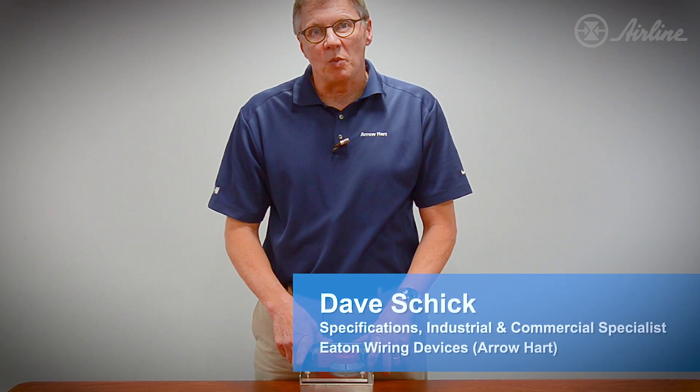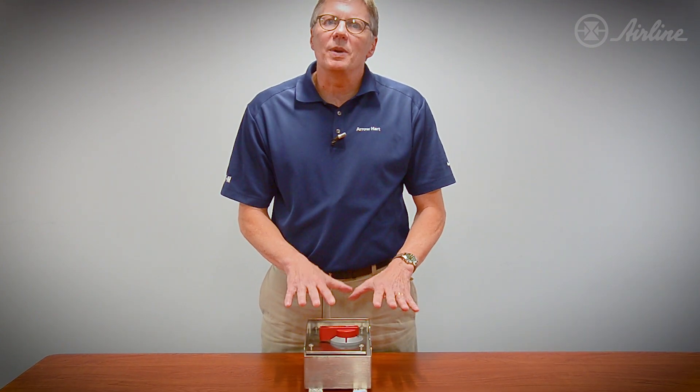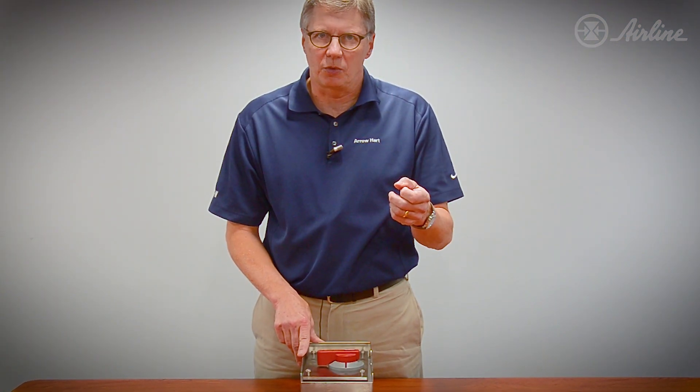Hi, my name is Dave Schick and I'm with Eaton Wiring Devices. I'm here to show you new Arrowheart industrial products. The next product I'm going to be showing you is our new IP69K rated motor switch, specifically for the food processing industry.